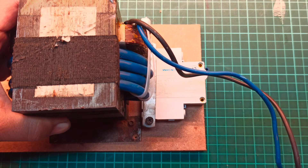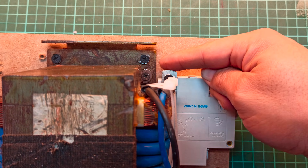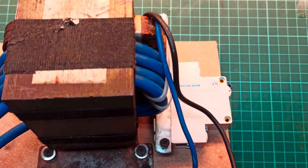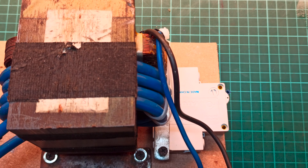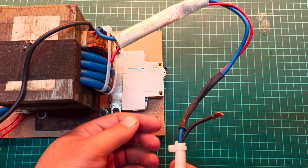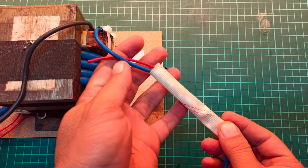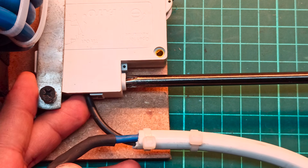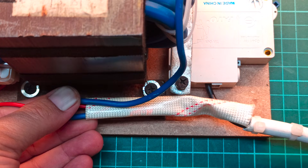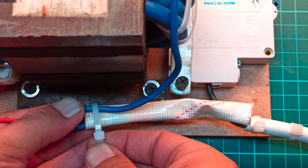Place the transformer on the wooden sheet and fasten it using suitable screws. To supply 220 volts AC from the mains, take a pair of wires. Connect one wire directly to the transformer input and the other through the circuit breaker. Use proper cable shielding to enhance safety and secure all connections with cable ties.